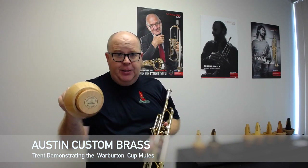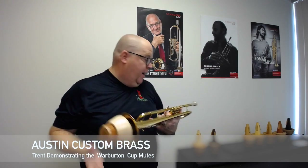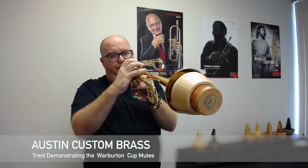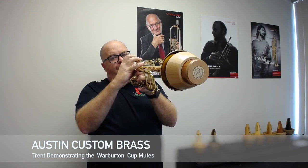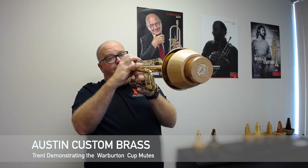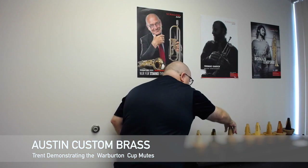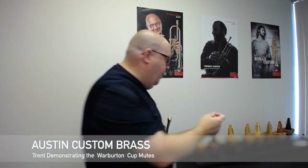The TR3 is hickory. Hickory has got a little bit more presence than the previous one, which was the walnut. You'll get better results once you shave the corks of these mutes, but I wanted to demonstrate them at least just right out of the box.